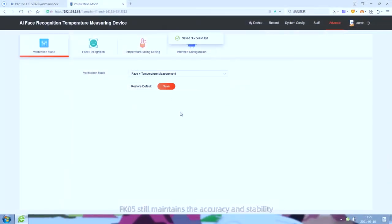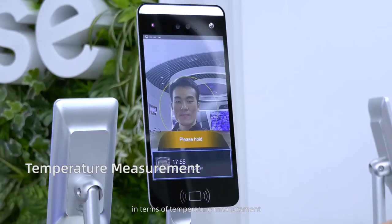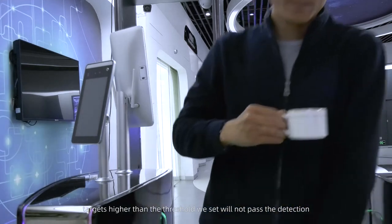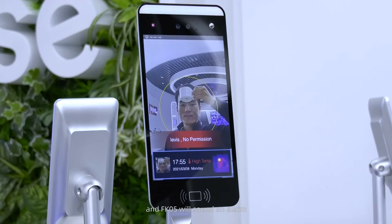FK5 maintains the accuracy and stability of temperature measurement. When body temperature detection is turned on, targets with a temperature higher than the set threshold will not pass the detection and FK5 will sound an alarm.